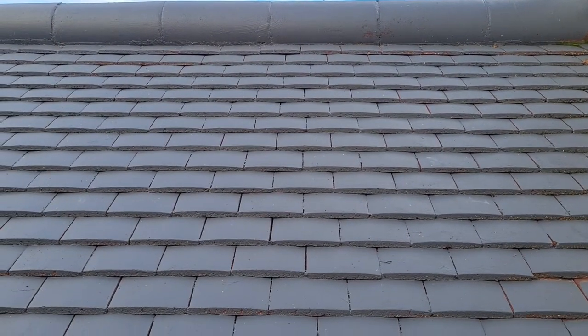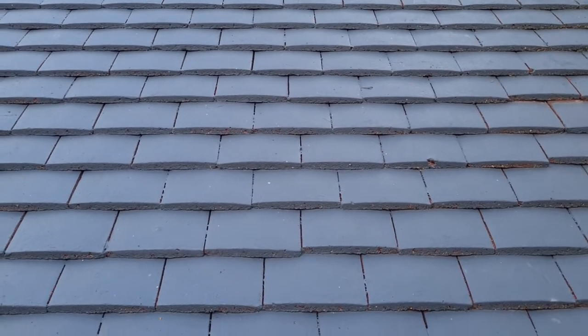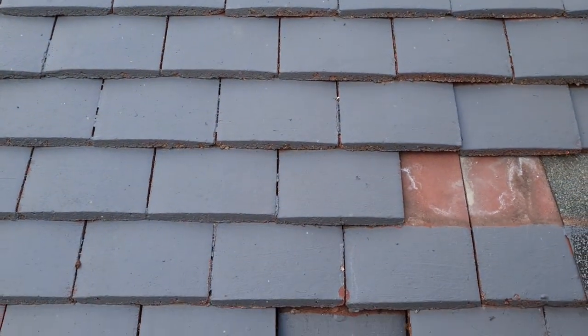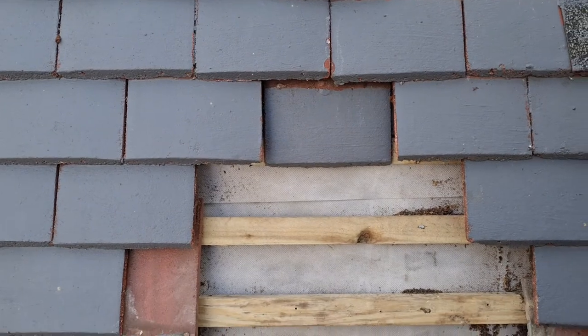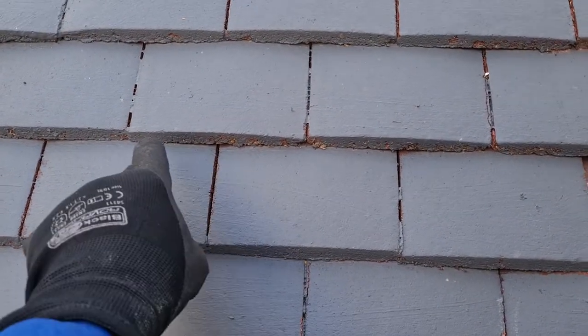This is a plain tile roof - it was farmhouse red and now it's a bleak looking gray. I don't know whether the client asked for it to be painted or was talked into it, but all it does is block up the channels.